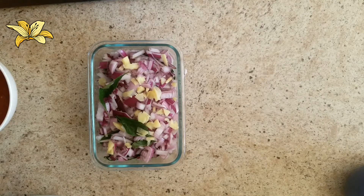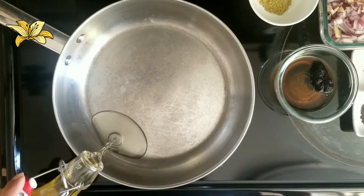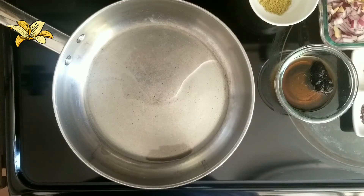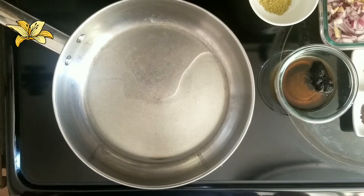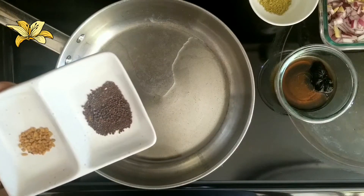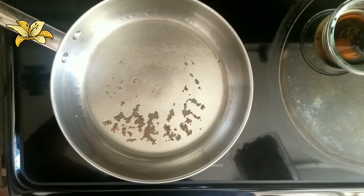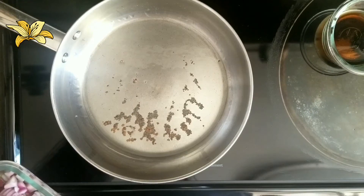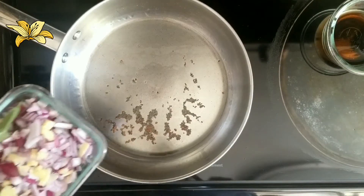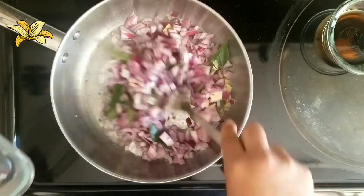I have heated a pan. Now the pan is hot, and I am going to add two tablespoons of cooking oil. When the oil is hot, I am going to add the mustard seeds and the methi seeds or fenugreek seeds. Once the mustard splutters, I am going to add the chopped onion, shallots, curry leaves, and ginger.